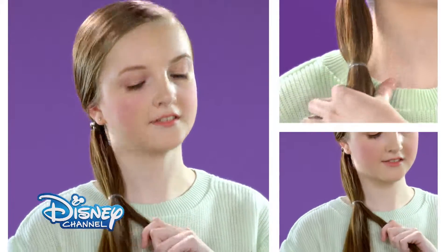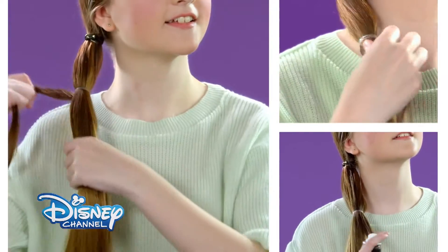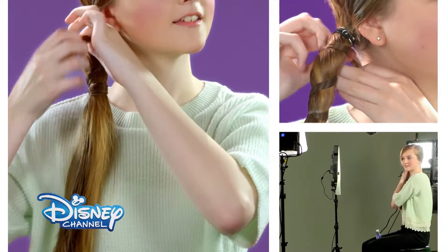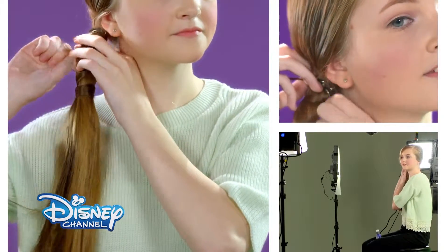Take a strand of hair from the bottom section of the ponytail and spray it with hairspray to make it stick together. Wrap it round and round the lower band, and up and round the higher band, securing the ends with a hairpin.